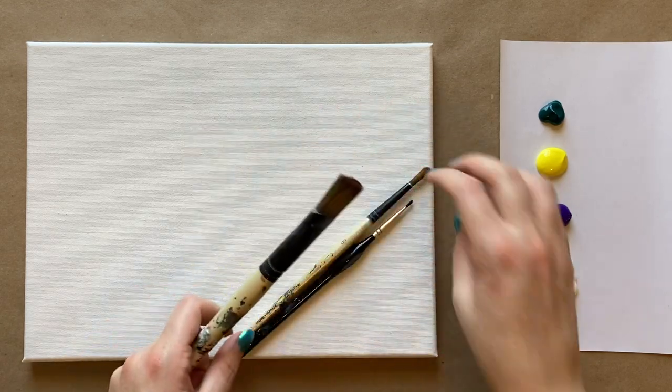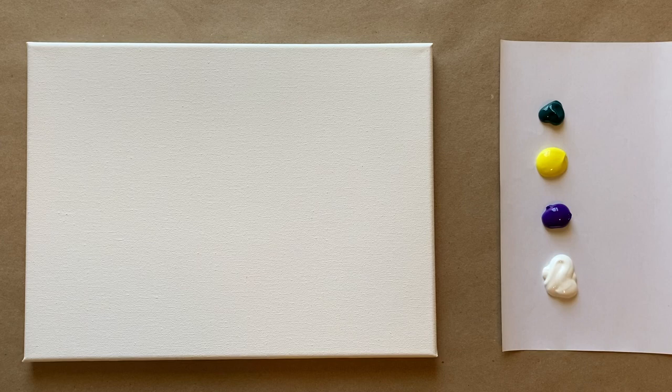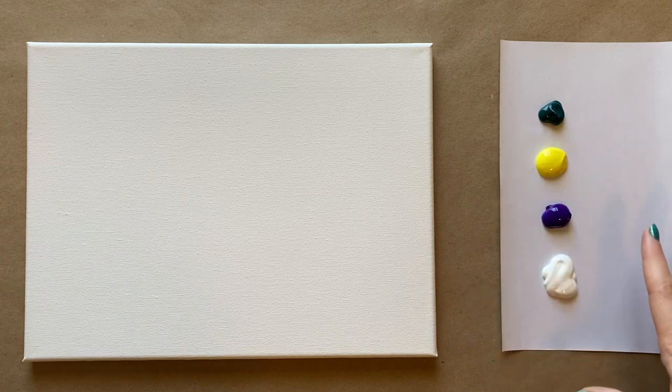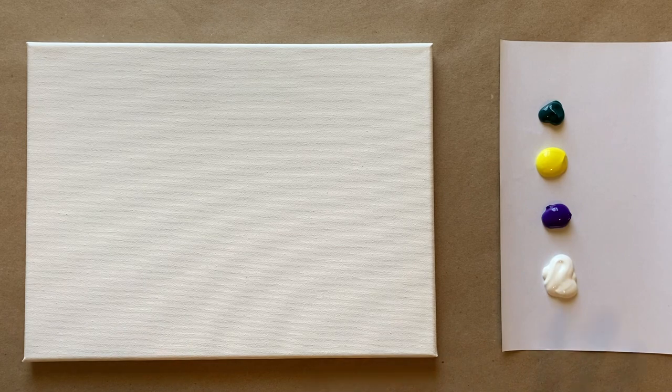For this painting we're just going to be using three standard brushes: a big square wash brush, a medium size pointed sable brush, and a small detail brush. The colors I'm going to start with for the background are phthalo green, a nice bright yellow, purple, and white. If you'd like to see a full materials list, check the description box below — it'll take you to my website's materials page.